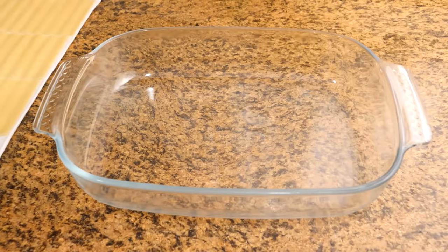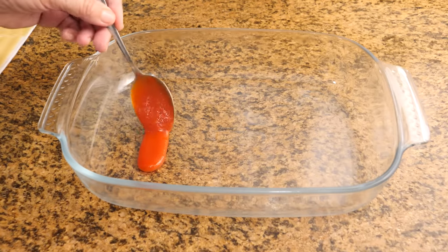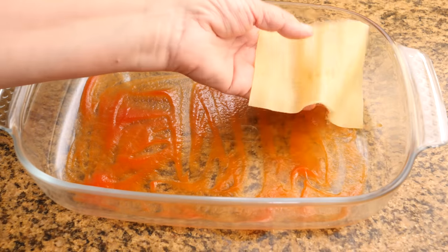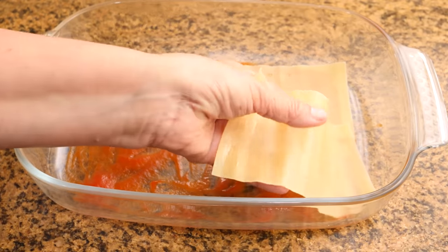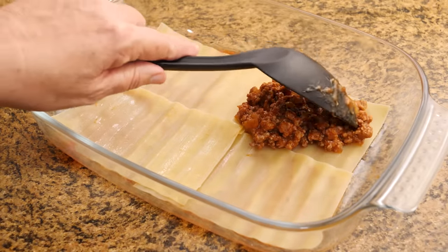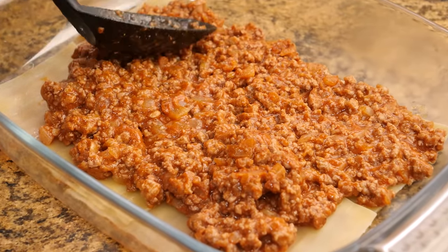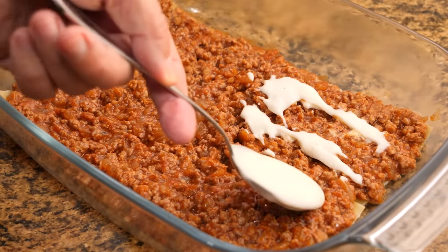To make it I will use a 25x19 cm oven-safe dish. In the first layer I will use a little bit of fried tomato sauce, followed by a layer of plates. Once we have assembled the lasagna, we are going to add a little salt, then grated cheese, which in my case is mozzarella.